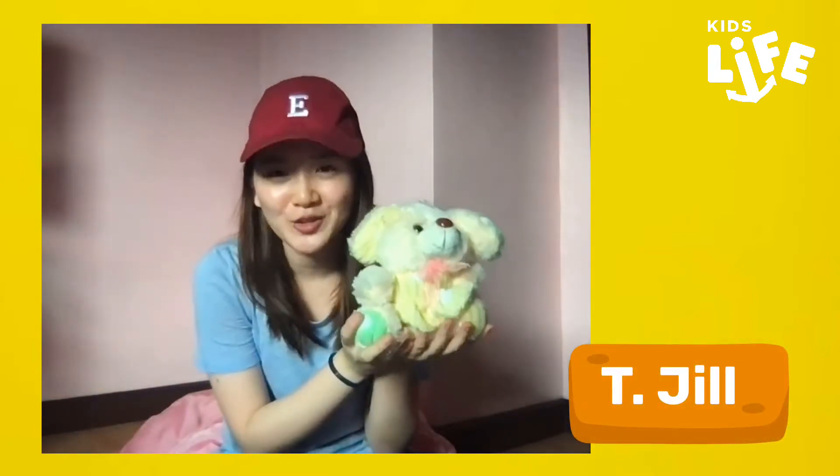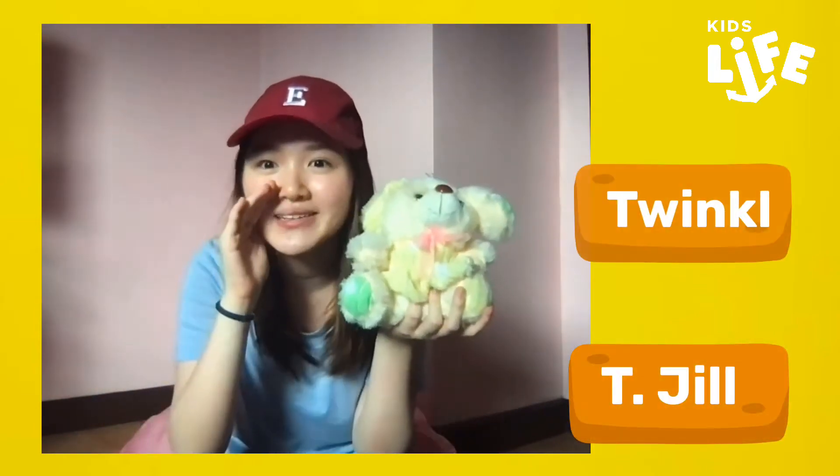Good morning, little ones! I'm Teacher Tina, and I'm so glad that you're here. Hi, I'm Teacher Jill, and this is my new puppet for today. Her name is Twinkle. Welcome to another episode of Kids Live! Last week you were with Teacher Truthy, Teacher Nicole, and Colville. Now you're here with us, and we're very excited.